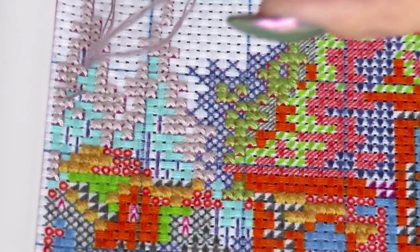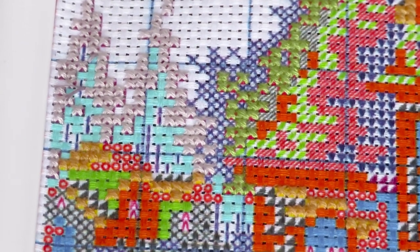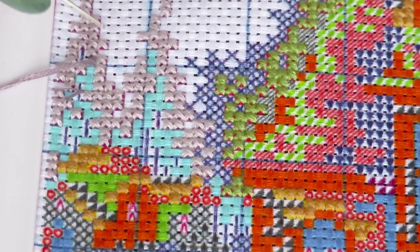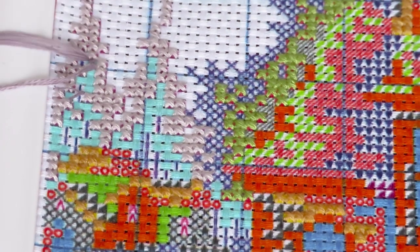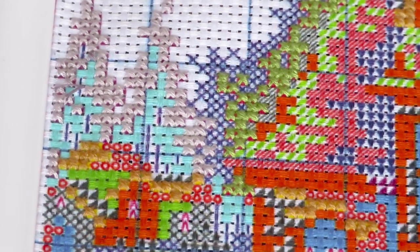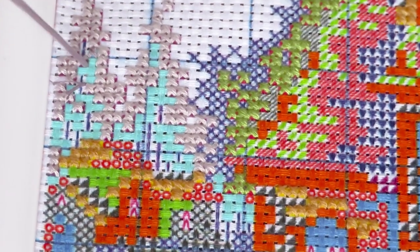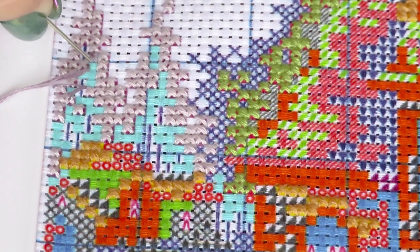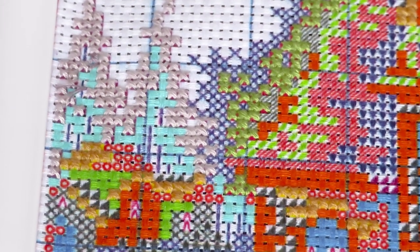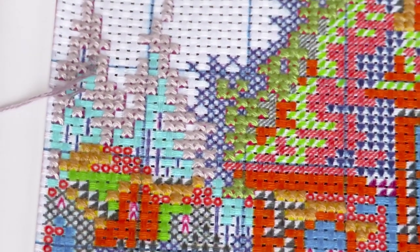We're working on the very edge of this canvas so I'll have to be very careful not to stitch my canvas on another side. Somebody asked me if I can start from another side — I probably will. I just want to stitch a little bit first, finish this part I'm stitching right now, and then I'll switch to the opposite side of the canvas.